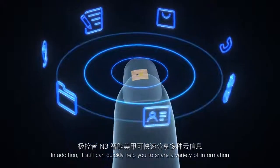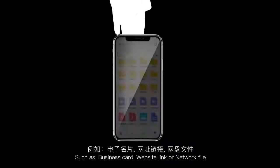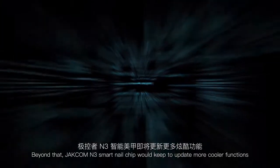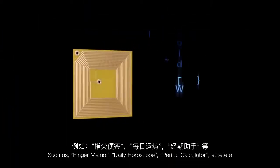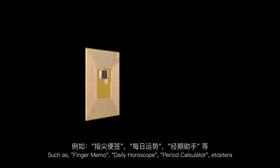In addition, it can quickly help you share a variety of information, such as a business card, website link, or network file. Beyond that, JetCom M3 Smart Nail Chip will keep updating with more cool functions, such as finger memo, daily horoscope, period calculator, and more.